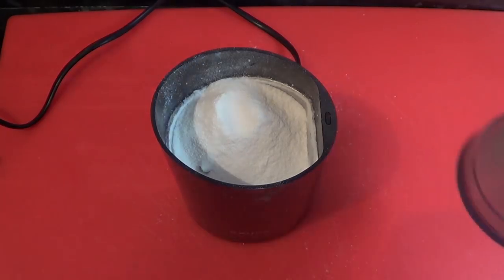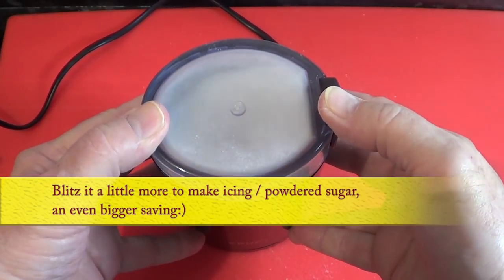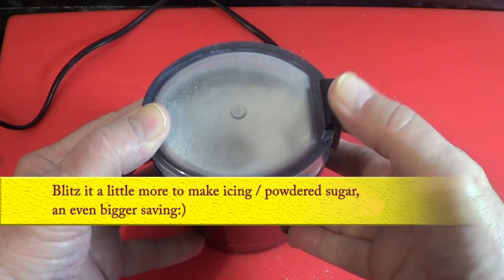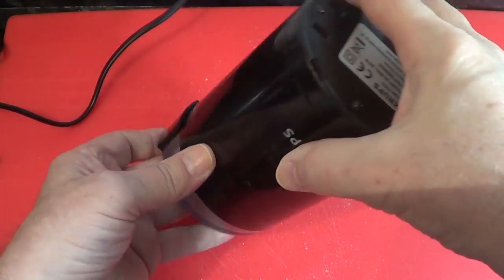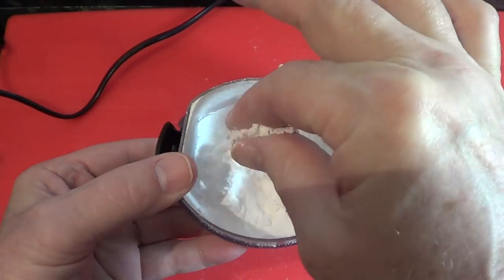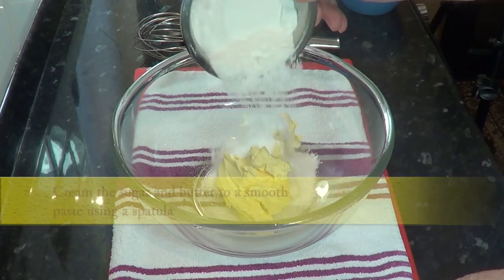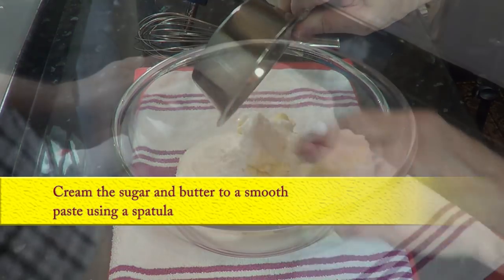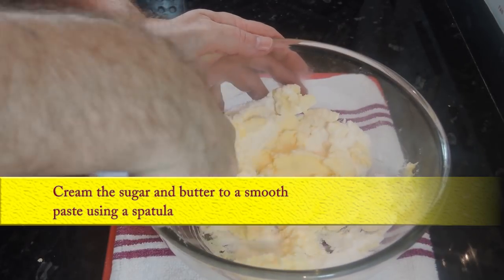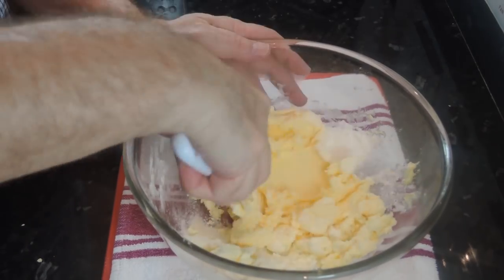If you want to make icing or powdered sugar, just grind it a little bit more, like I've done in the video. Right, back to the recipe. Using a spatula, cream the butter and the sugar together into a smooth paste. It helps considerably if your butter is at room temperature.